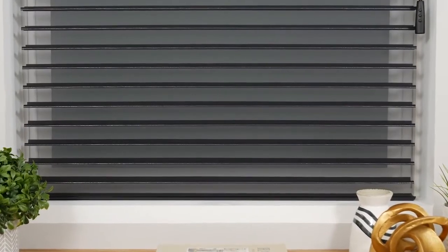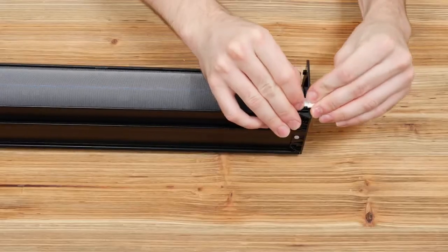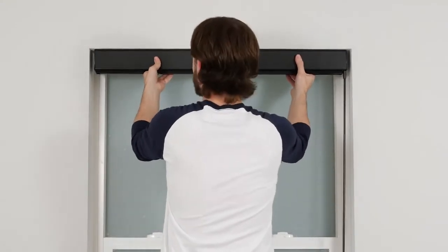Your shade will come from the factory ready to use once the wand is plugged into the motor. Locate the disconnected cables on the end of your shade and plug them into each other. With the wand powered, you can now mount the shade to your brackets.